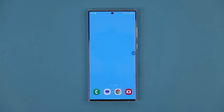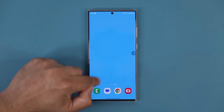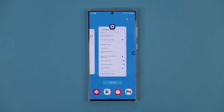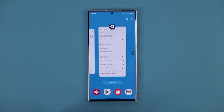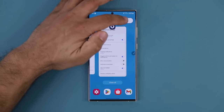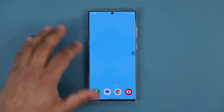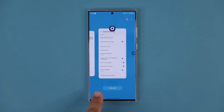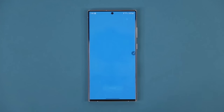The next thing has to do with the recent apps area. When you pull up recent apps, at the bottom you'll see four suggested applications based on how often you use them. If you don't want this and want a cleaner look, tap the settings button, go into settings, and disable the recommended apps. Now when you pull it up, there are no recommended apps at the bottom — a cleaner look.